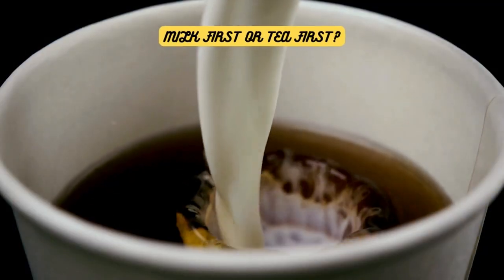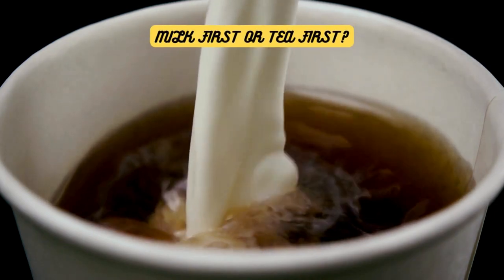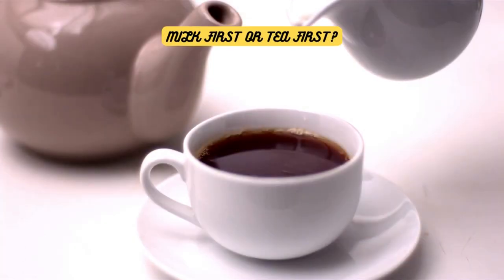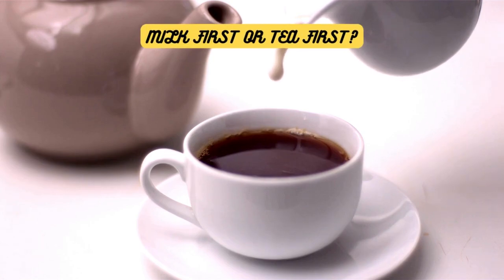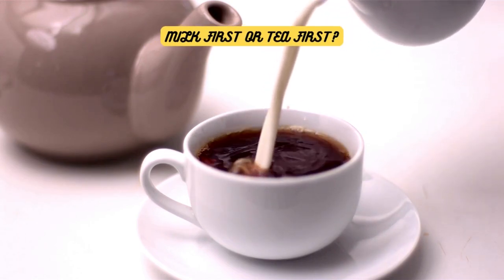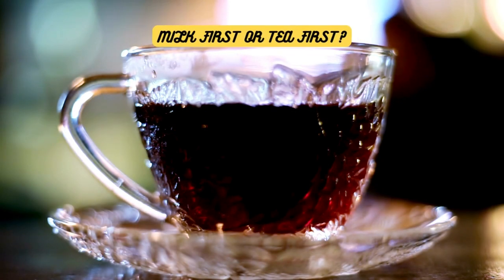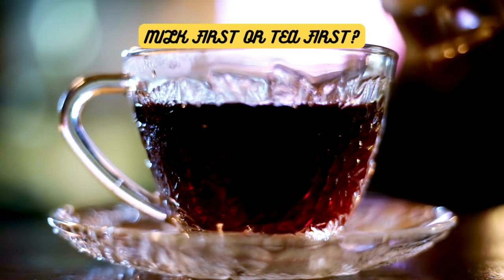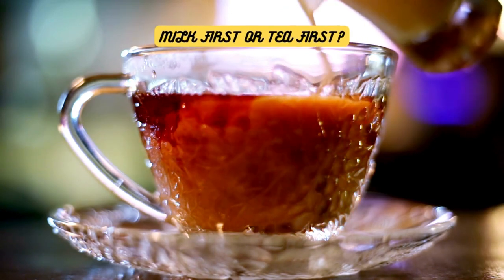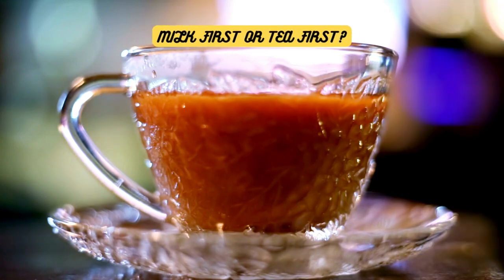Now let's settle the milk debate once and for all. Does it really matter whether you pour your milk in before or after your tea? Some say that adding milk before the tea will cool down the water and result in a weaker brew, while others claim that pouring milk first allows for better temperature control. The truth? It's entirely subjective. There's no right or wrong way here. So go ahead, experiment with both methods and find the one that brings you tea-rific joy.